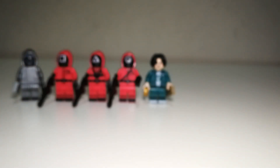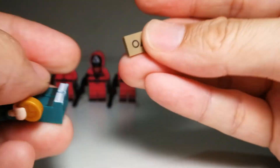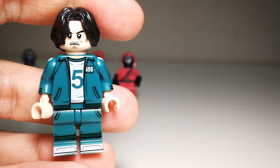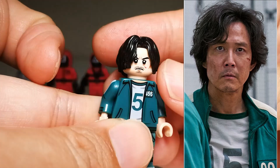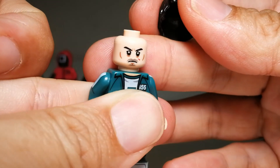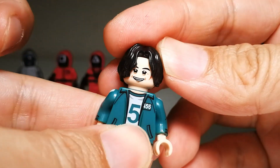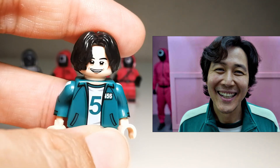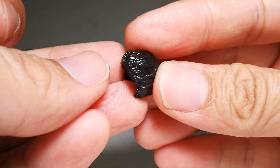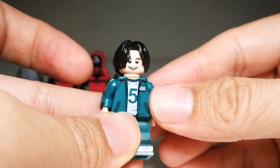Next we have Jihun, number 456. He comes with a name card, a candy, and the umbrella candy. The face print is not bad — not 100% accurate but still acceptable. He also comes with a silly face print trying to replicate his smile from the show. The hair is very nice — this hairpiece seems sculpted especially for him and is very suitable for the character, really looking like his hair from the show.